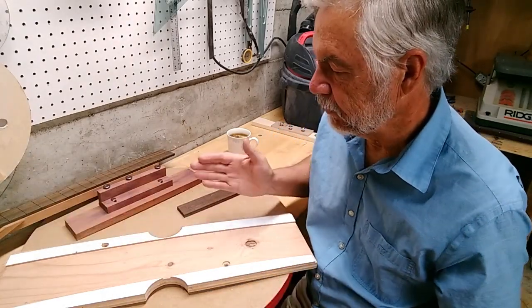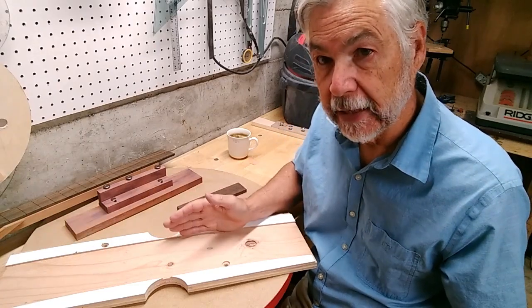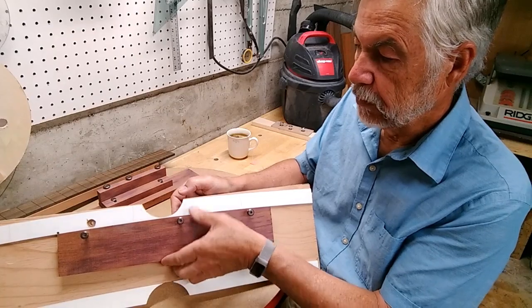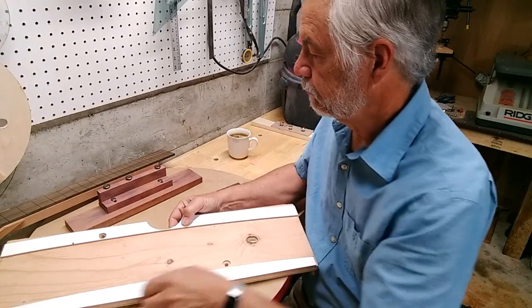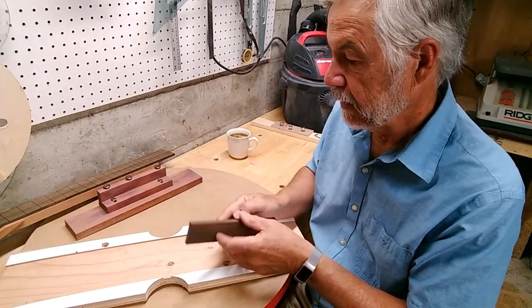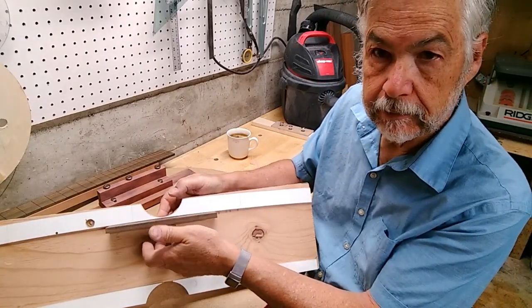Now, the fact that this is being used on the top as well as the back — this is that 15-foot radius — means that the top is arched quite a bit. And what that also means is that a bridge blank has to be contoured to meet it.